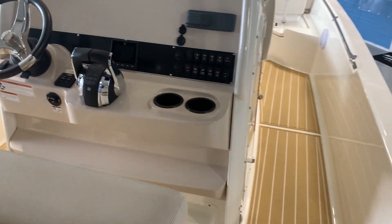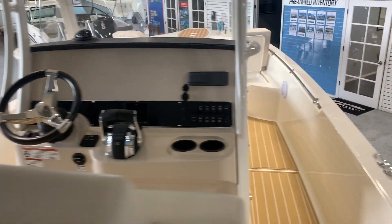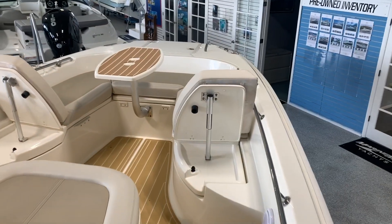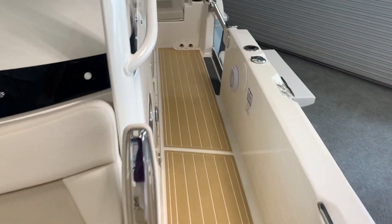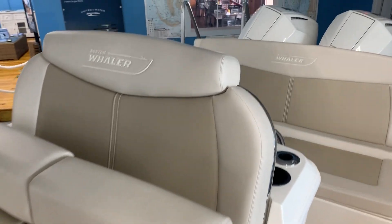So to recap, this is a 2019 Boston Whaler 270 Dauntless with twin 200 Mercury Verados in white in the back. My name is Jeremy Bradshaw from MarineMax here in Venice. If you'd like some additional information, feel free to give us a call — the number here is 941-485-3388. Thank you again for taking the time and we hope to talk to you soon.